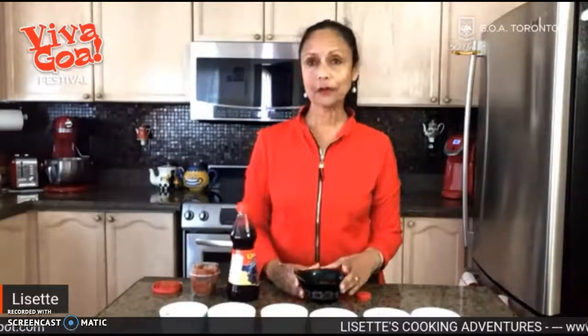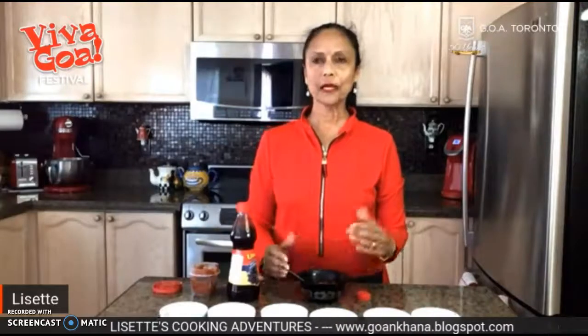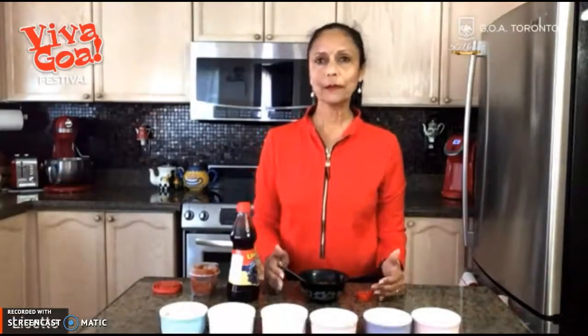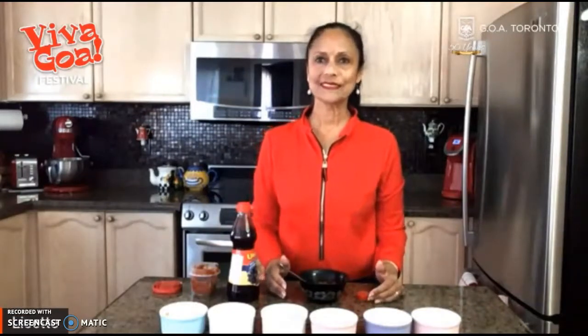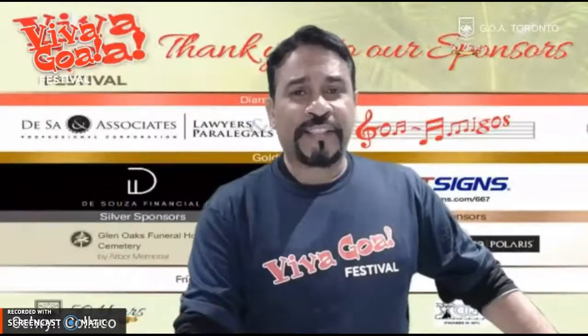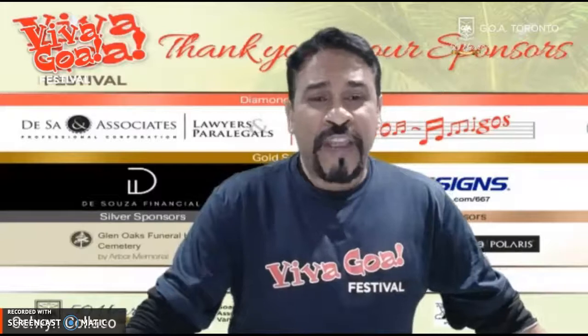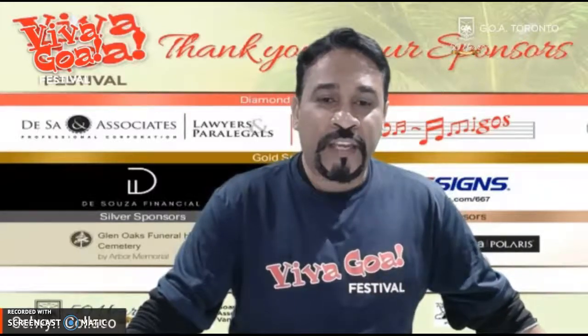I hope you found that helpful. I do hope you try the recipe. And from my kitchen to yours, I would like to wish you good health. Please stay safe and have a very Merry Christmas. Thank you, Lisette, for this excellent demonstration. For those who may have not been to Viva Goa, we have...